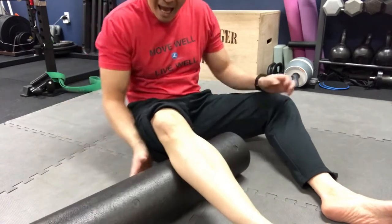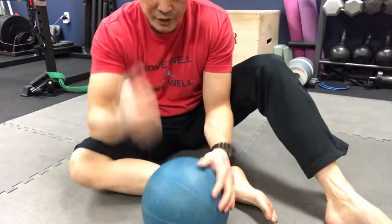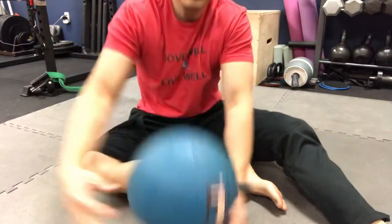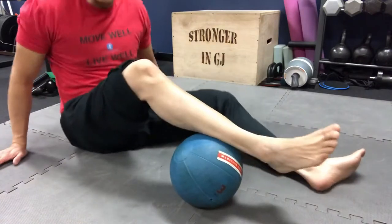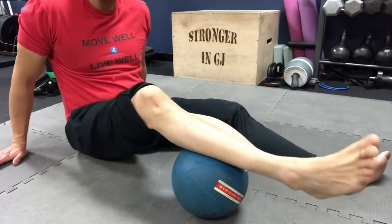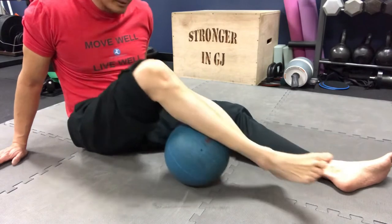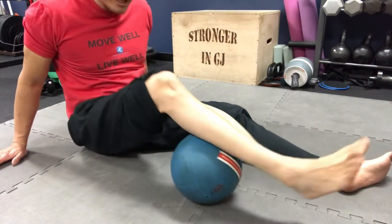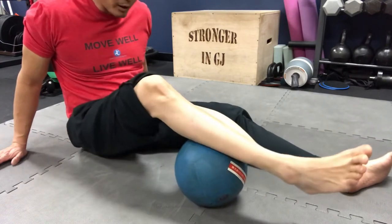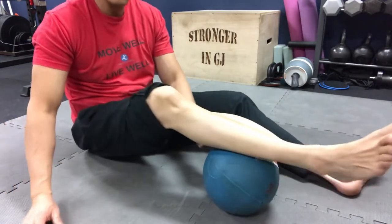If you don't have a foam roller, you can use a ball. This is a med ball — the density is pretty hard — but you can use a basketball at home. Same idea: find the tight areas in the calf and work that musculature. You want a pretty good density ball; you don't want it too mushy, because you need to get in and work those muscles effectively. That is the first exercise — foam rolling, or using a basketball or soccer ball.